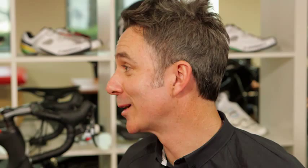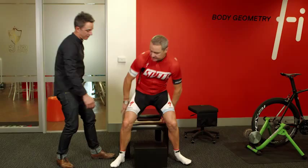Sit onto this gel pad — it's going to help us get that measurement for your sit bone width. Unless we know what's really going on with your body, we're kind of guessing when you get onto the bike. So let's check your flexibility out first.